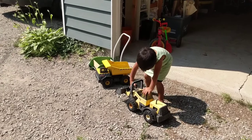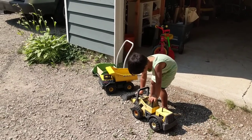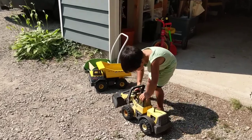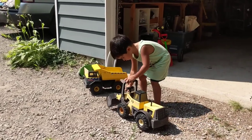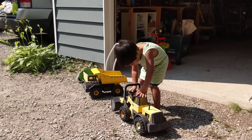What is that? A bulldozer? Oh okay, is it working? Is it broken? It's old.